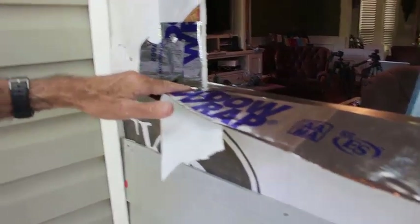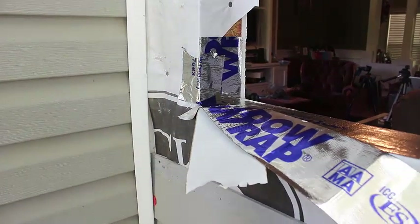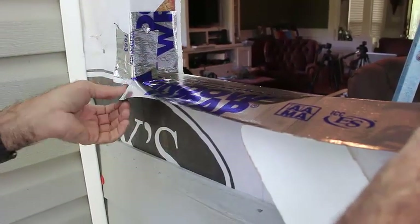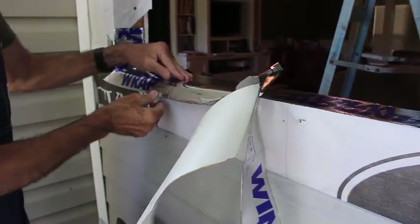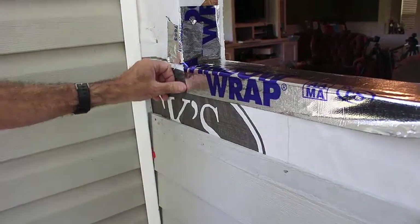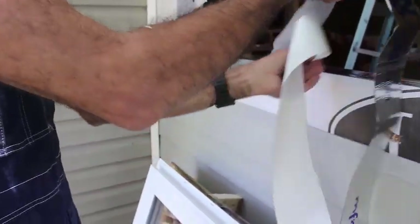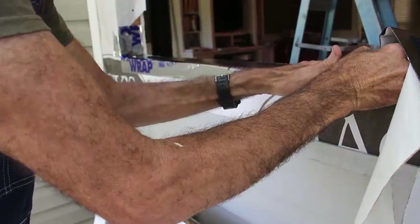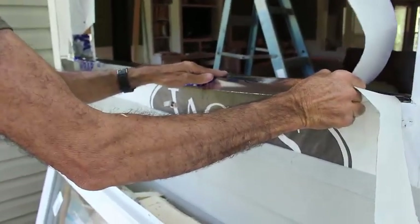Now once you get that corner like that, what I like to do is I'll just cut it and fold that back over like that. We're going down through here, sticking this about half the thickness of that and then we're going to fold that down, kind of like this. What that does is — we'll come back and put a piece here in this corner in a minute — but this creates a water barrier so if water gets into this, it hits and sheds off and doesn't go back into the house. This is a code requirement here, but I advise anybody to do it anyway. It's just a good practice.